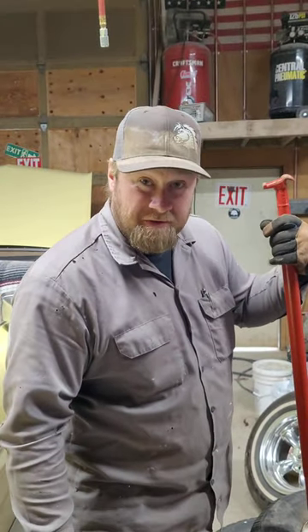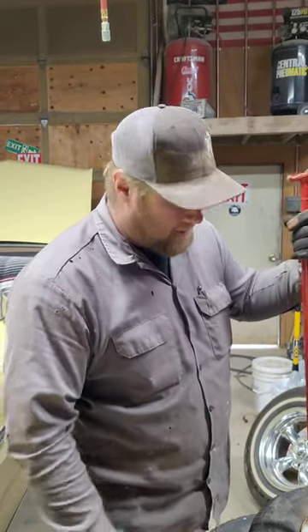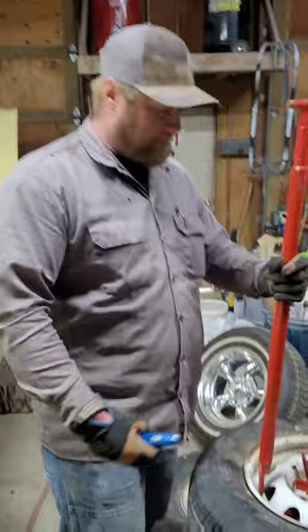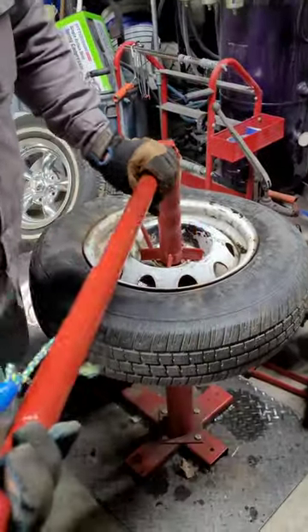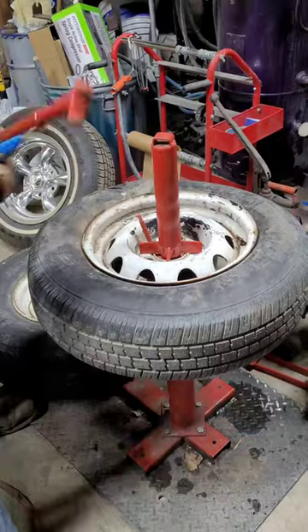We're going to show you how we use our Harbor Freight tire machine. First, you mount this tire, crank this thing down, and tighten it up.